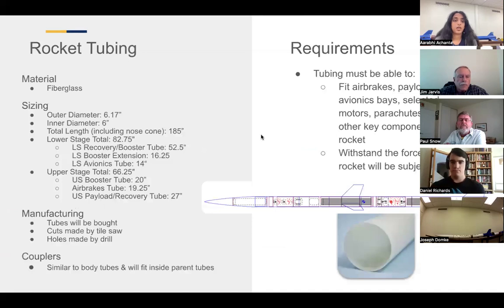Moving forward into our rocket tubing: everything is COTS filament-wound fiberglass tubing purchased from Mad Cow. Our nose cone is from Wildman, but almost our full vehicle is from Mad Cow. The outer diameter of our rocket tubing is 6.17 inches and the inner diameter is six inches. Total length including our nose cone is 185 inches. It's successfully flown two flights with our sustainer and one flight with our full vehicle, so we're fairly confident in our airframe.